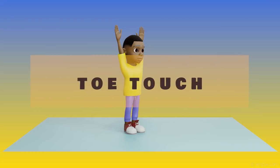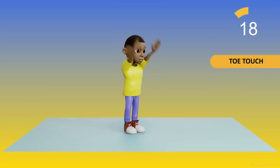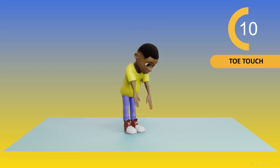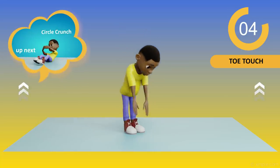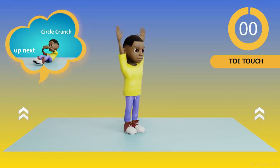To warm up, we can do toe touches. Keep moving, guys. Remember, the timer's over here and the next workout is over here.